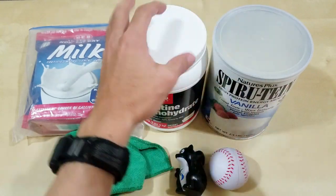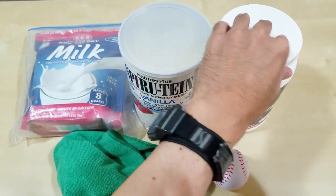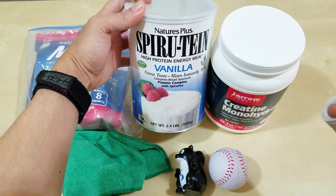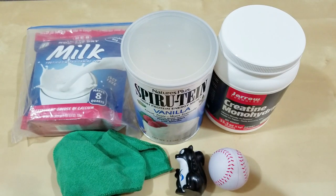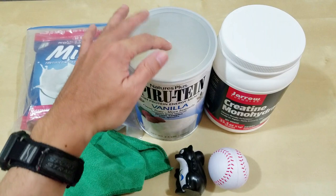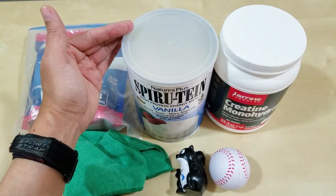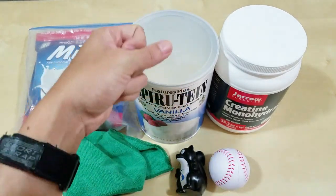Another supplement I'm using is a fortified nutritional drink that was recommended to me years ago. I get it from Amazon — I'll include links below — and I prefer this package because it has a seal to keep it fresh. I have regular scheduled shipments from Amazon.